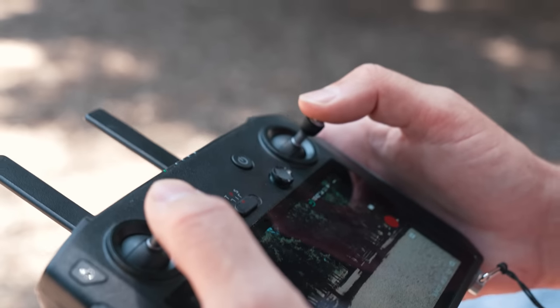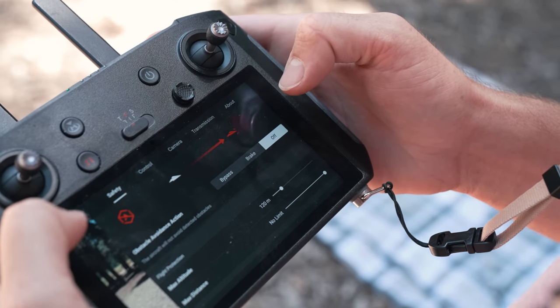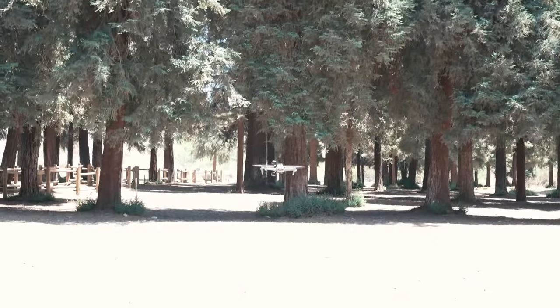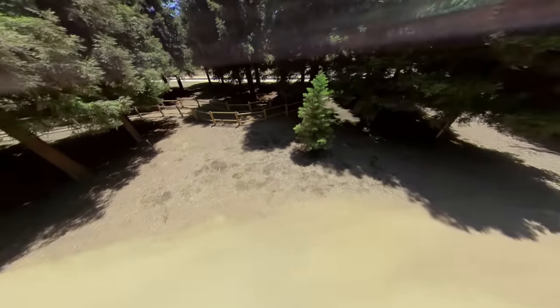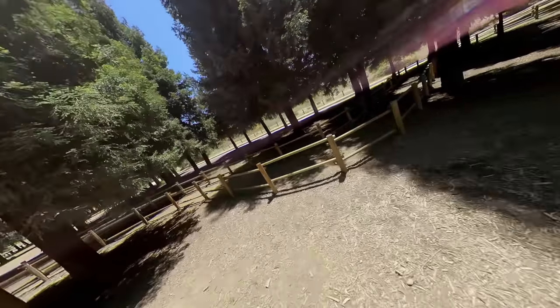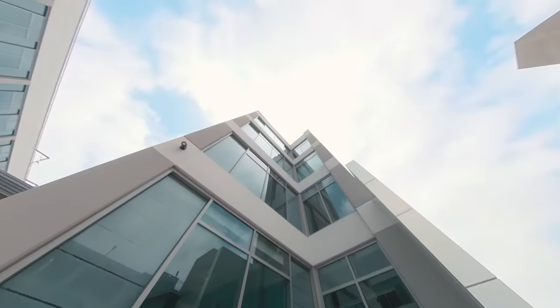So many internet samples of the Insta360 Sphere from other reviewers look like it is coming out from a potato encoder. This video is in 4K 60fps. The Sphere can actually capture pretty decent quality video, as long as you don't use your phone to edit and follow my other 360 editing tutorial on this channel.